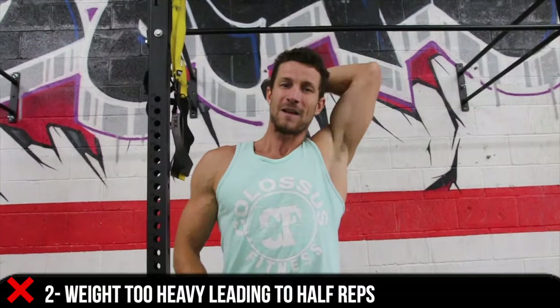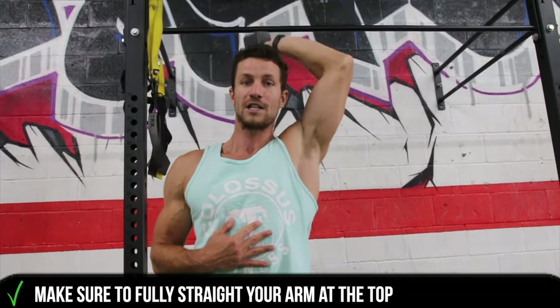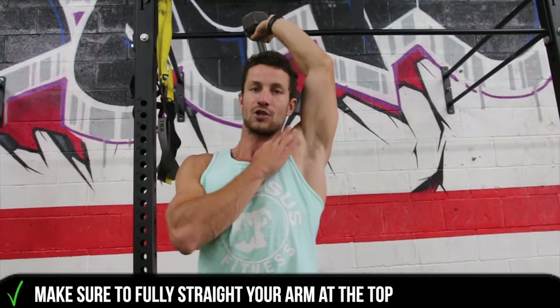The other thing is a lot of times people pick a really heavy weight and just end up doing half reps — they're not fully extending. So you really want to make sure that you're fully straightening your arm, getting a nice contraction, your elbow nice and tight, and you're good to go.